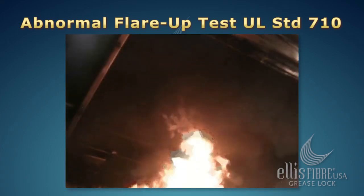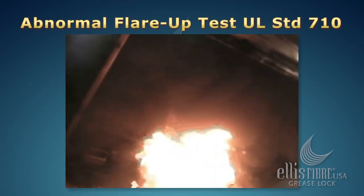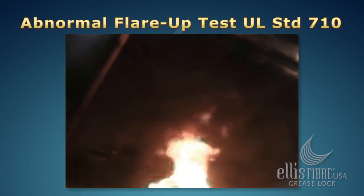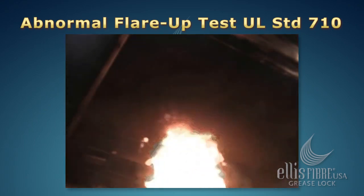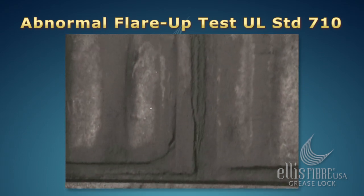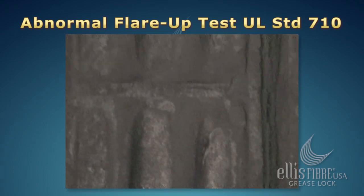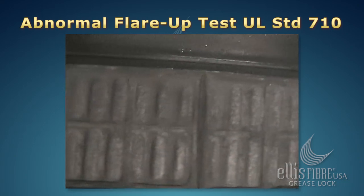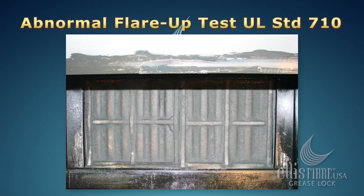Upon ignition, the fire rages for over five minutes with the flame reaching into the hood directly above the cooking appliance and penetrating the Grease Lock Filters. After the fire dies out, an examination shows that the Grease Lock Filters directly hit by the flames remained intact. The grease applied to the filters flared off when heated by the flames and charred the filters, but the filter itself does not support combustion during the fire and remained intact.